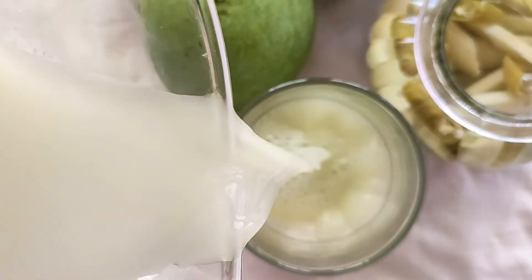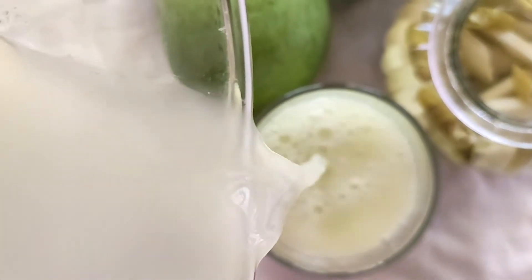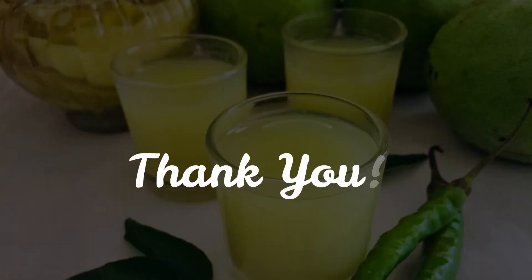It's a super simple recipe that can be made using basic ingredients that you have at home. So if you like my video, don't forget to like, share and subscribe.